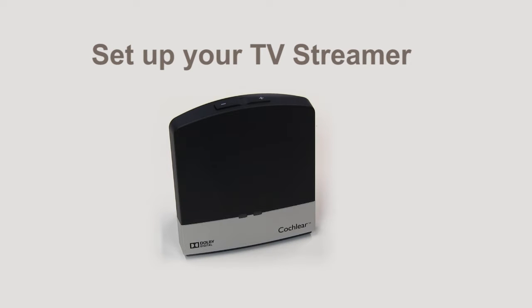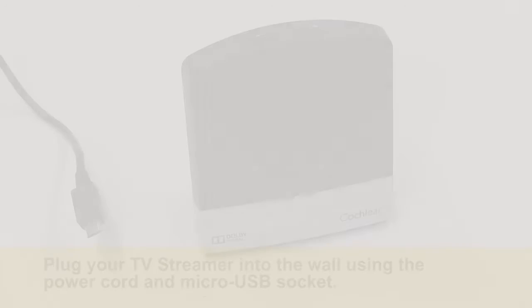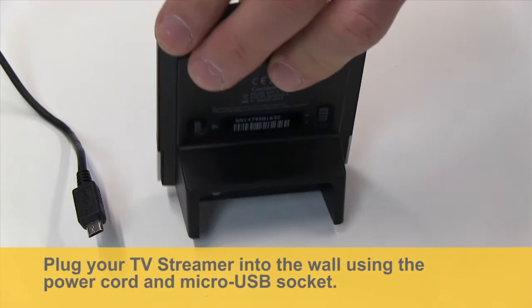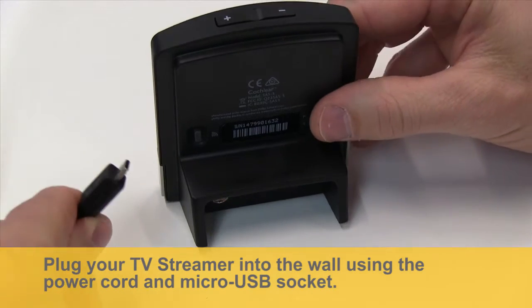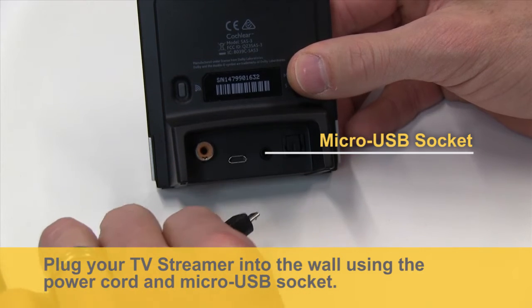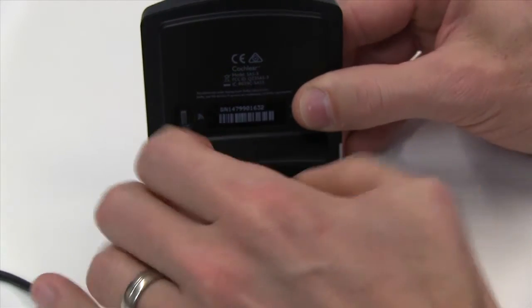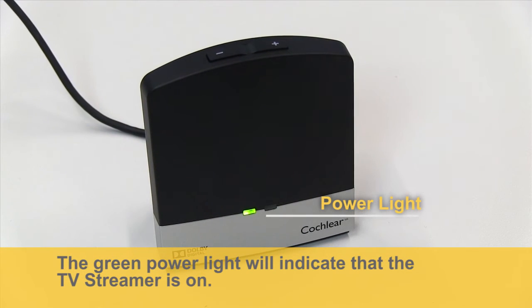Set up your TV streamer. Plug your TV streamer into the wall using the power cord and micro USB socket. The green power light will indicate that the TV streamer is on.